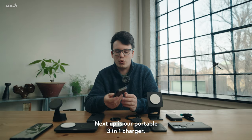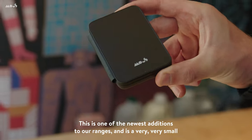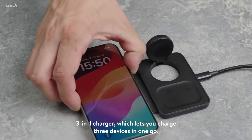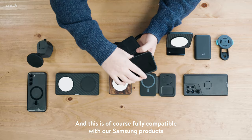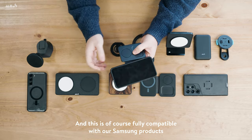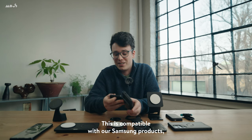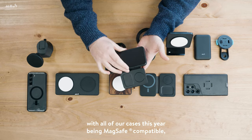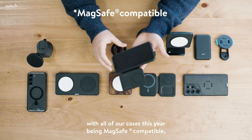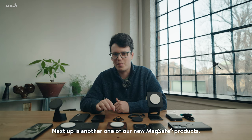Next up is our portable 3-in-1 charger. This is one of the newest additions to our range and is a very, very small 3-in-1 charger, which lets you charge three devices in one go. This is fully compatible with our Samsung products because it is MagSafe, which means with all of our cases this year being MagSafe, you can use this product to charge your phone on the go.